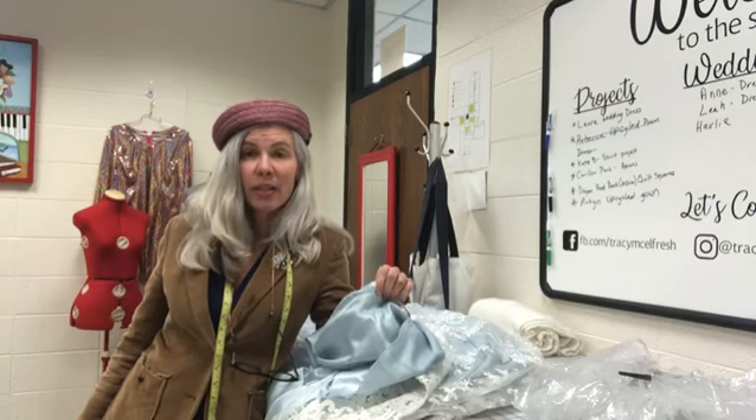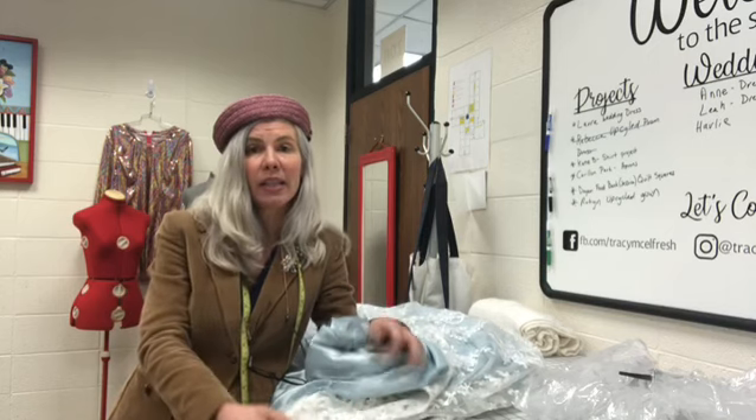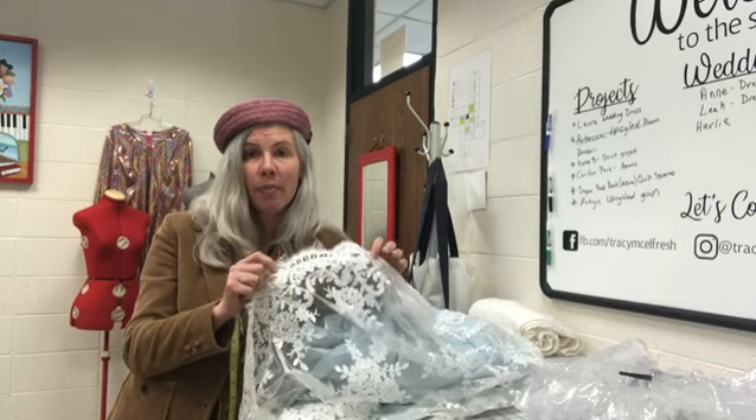Hi, Tracy Sews. Tracy McElfresh here with Sewing Tips in Under a Minute. Today I am hemming a beautiful lace gown with an eyelash hem at the bottom.